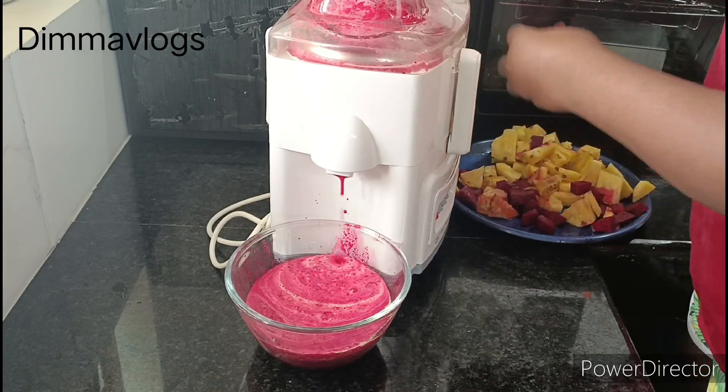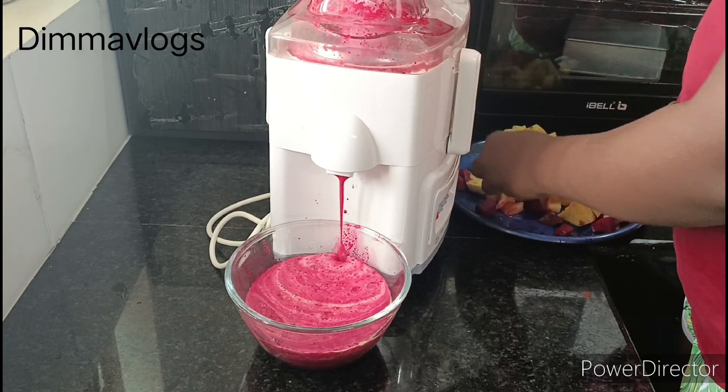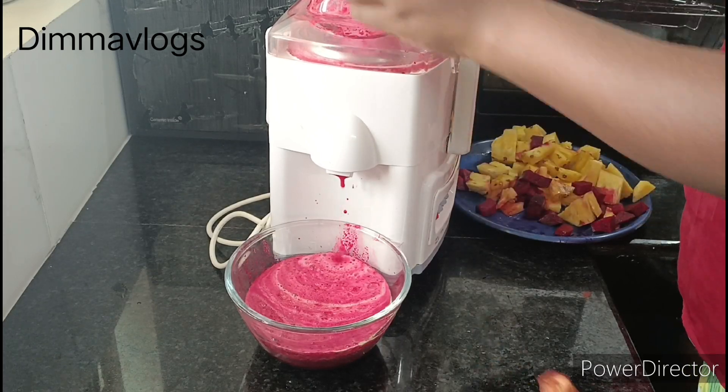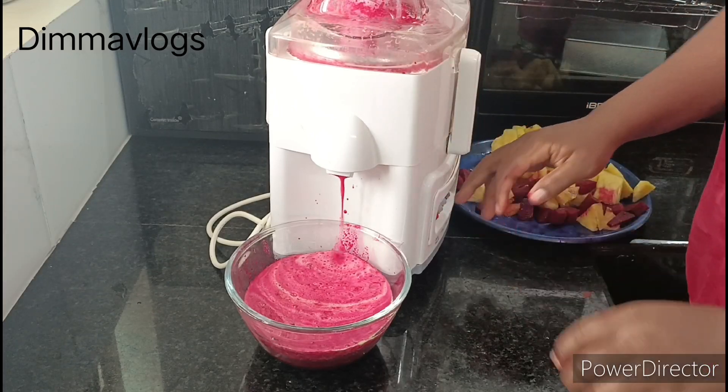I went ahead to juice the whole fruits and I'll be storing this in my fridge. I enjoy it most when it's chilled. It's very nice and very relaxing.